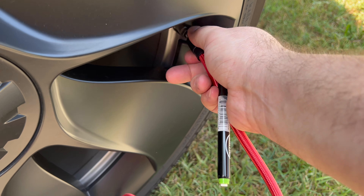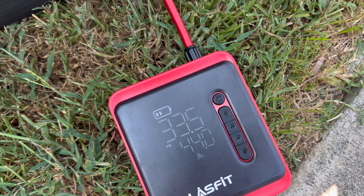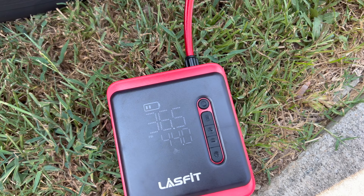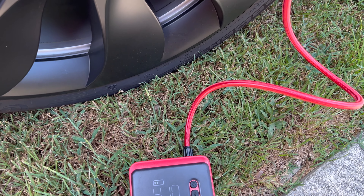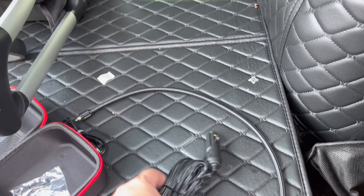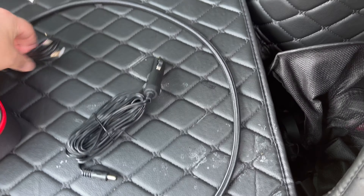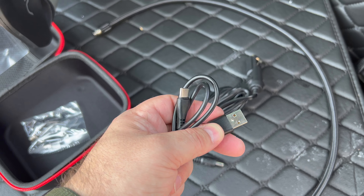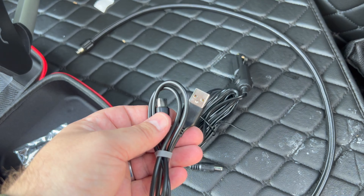Moving on to the right front tire — screwing the hose onto the valve, tightening it down, and that's our current pressure. It had two battery bars when we started and it still shows two bars, so it filled really quickly. As you can see the pump is now getting low on battery as we continued using it.